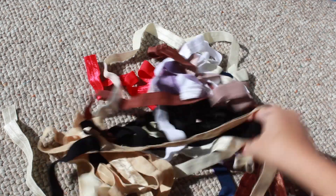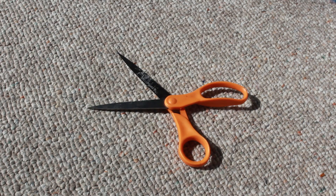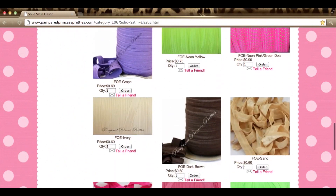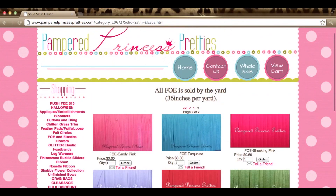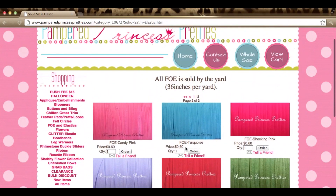You need some solid satin elastic — you can use any color you prefer — and some scissors. The place that I buy my solid satin elastic from is pamperedprincesspretties.com. I will link it in the description. It is $0.60 for one yard, which is 36 inches, and they come in a multitude of colors, including glitter, and shipping is super cheap.